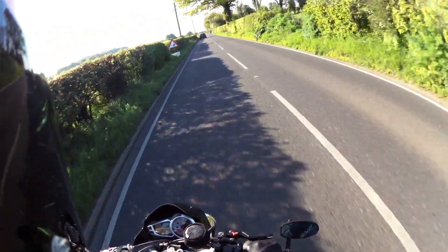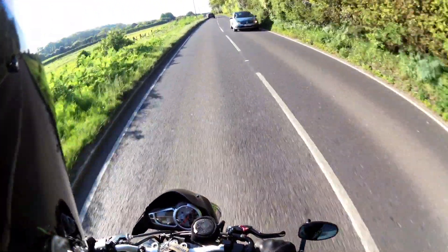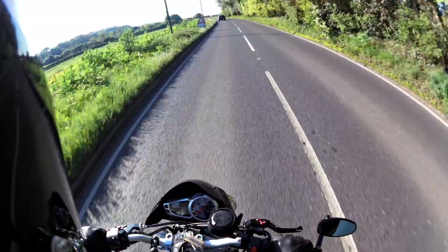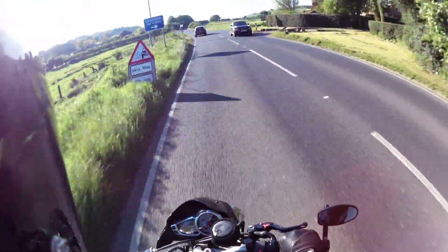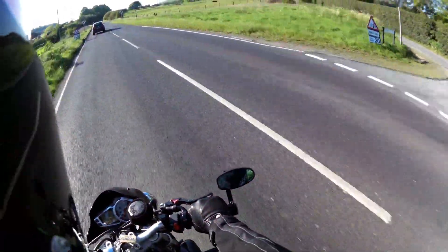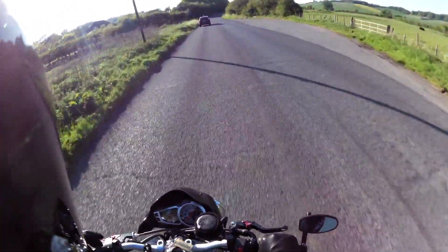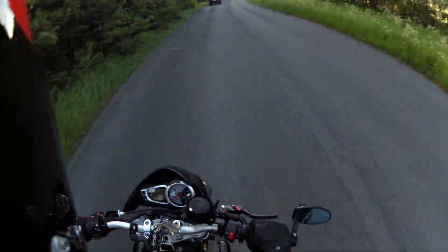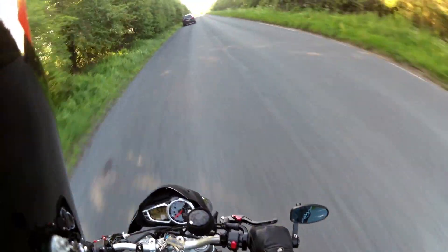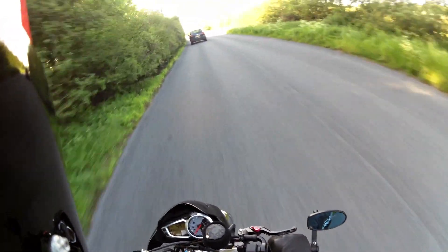It's a lot smoother when you're under hard acceleration. It seems pretty good — well impressed so far. I'll see if I can find a little bit of a straighter road and go from 2nd gear up through the box. I don't know how well it'll come out on the video, but so far I'm pretty impressed.